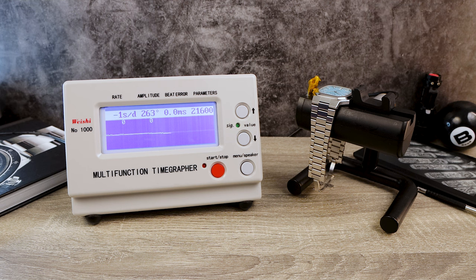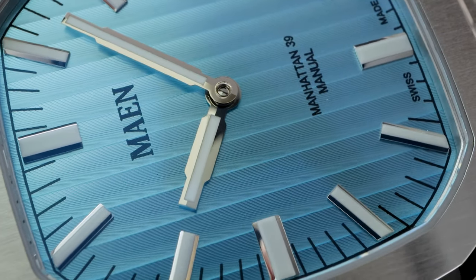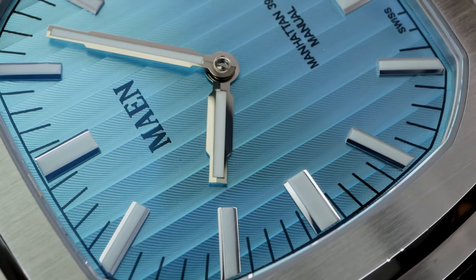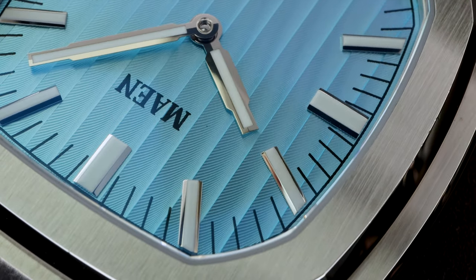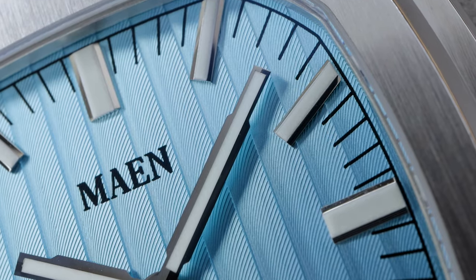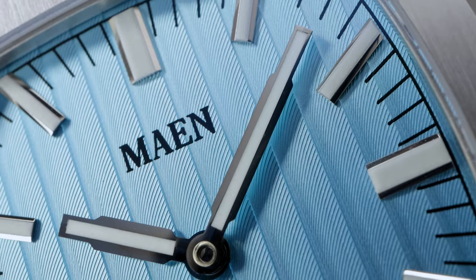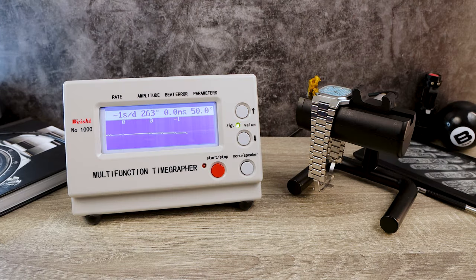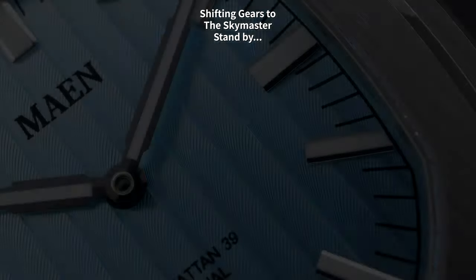MAN goes the extra mile by regulating the movement in five positions and decorating it with blued screws and Côte de Genève. They also put the Côte de Genève decoration on the dial itself, which is beautifully finished with applied indices and a high-polish handset. As for the rate: perfect beat error, and readings of 0, 0, -1, and -2 seconds per day in the fourth and final round.